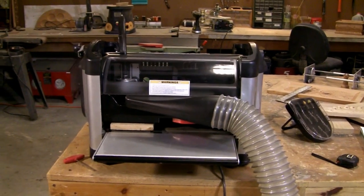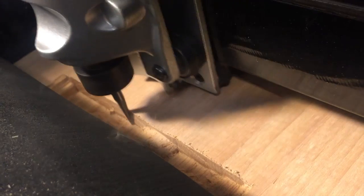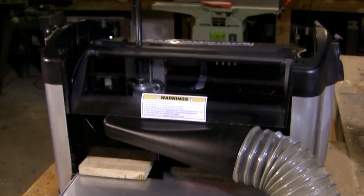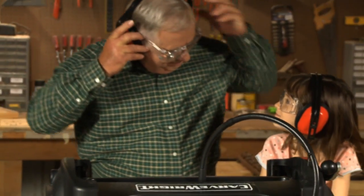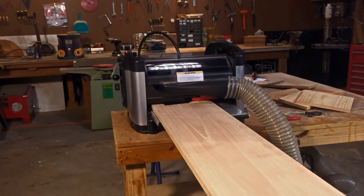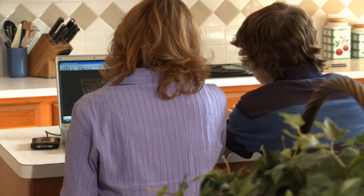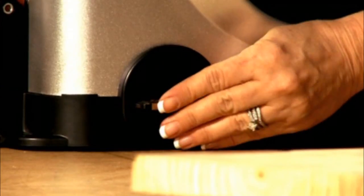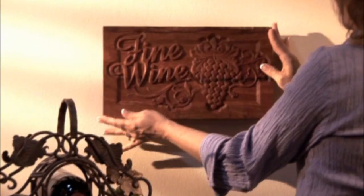Meet the CarveRight CX, the fifth generation 3D carving system from CarveRight. We've spent the last 10 years perfecting what a 3D carving machine should be. This technology, originally developed for large-scale manufacturing, has now been made available for everyone. The CarveRight CX is designed to fit almost anywhere. Even though it's small and compact, there's no size limit on the things it can create. Now with CarveRight CX, anyone can create anything.